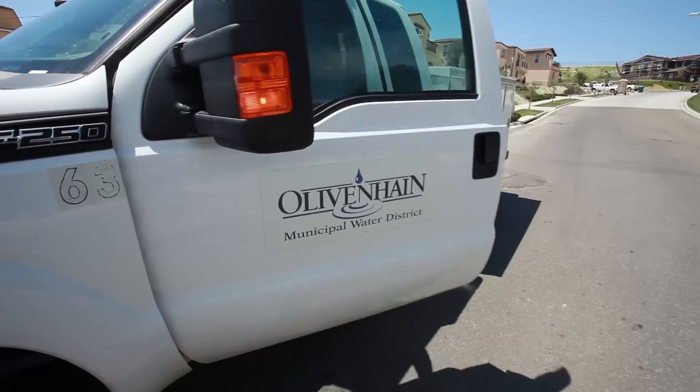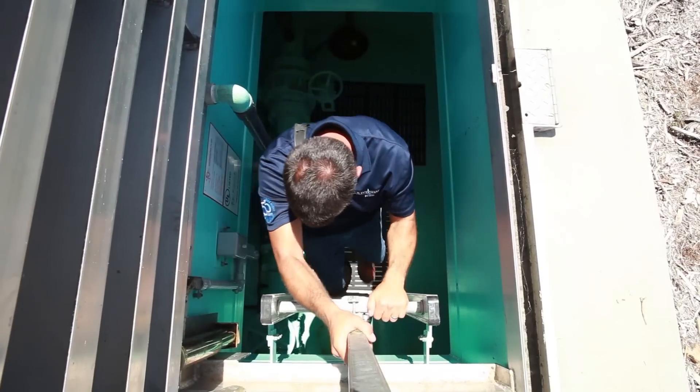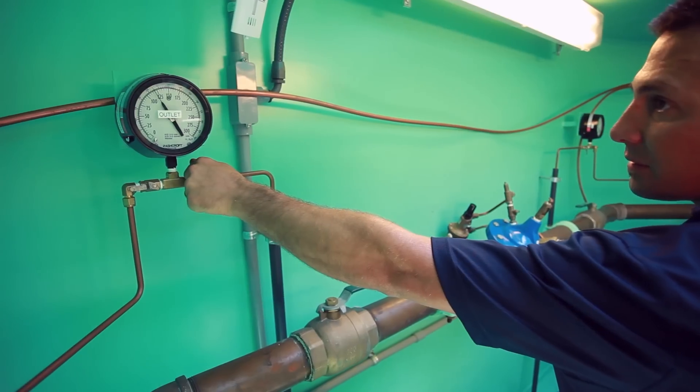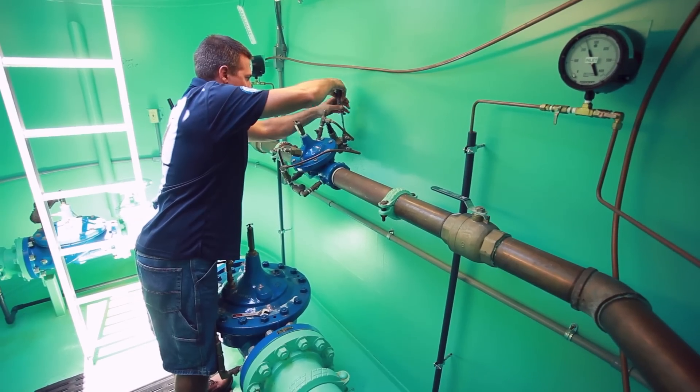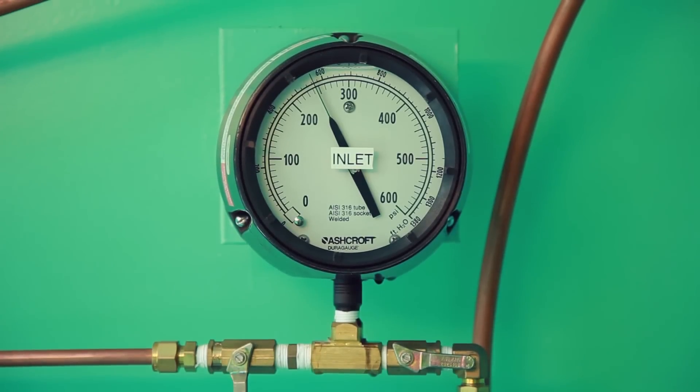Here's a pressure screen on our SCADA system. As you can see, this monitors throughout the district. Lievenheim has over 400 miles worth of water distribution pipelines in which we're always maintaining the water pressures. Most of the pressure is generated through gravity, but our operators maintain over a hundred pressure reducing valves that make sure the system stays within an acceptable range to your home.